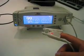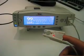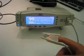Did you know that you can change your heart rate by holding your breath? Yeah. Wow. This is bad.